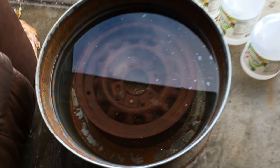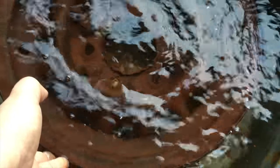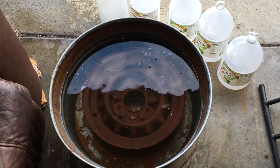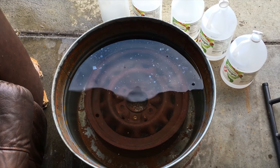So now the rim is completely submerged in my solution — 50% distilled white vinegar, 50% water. And it will stay there for a week, maybe a little longer. I will come back and record the outcome.